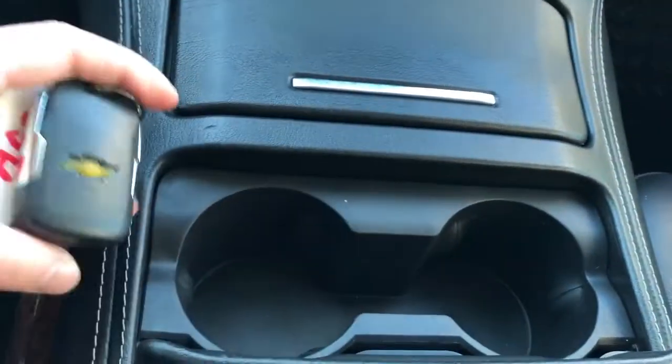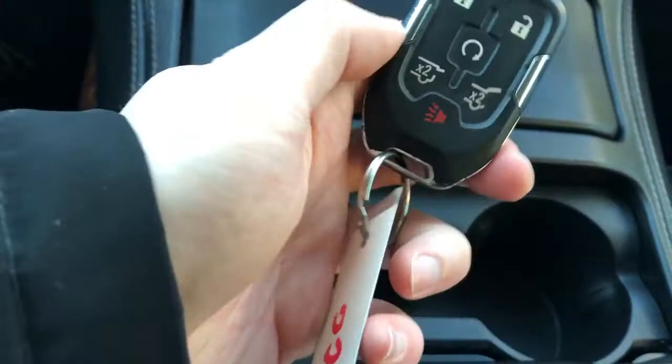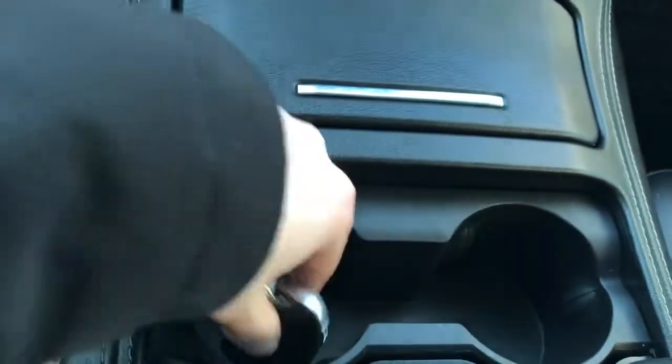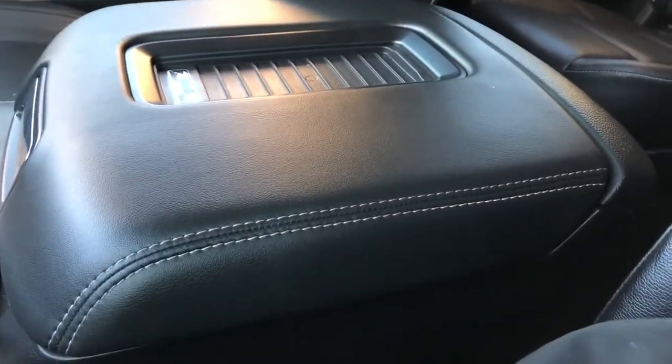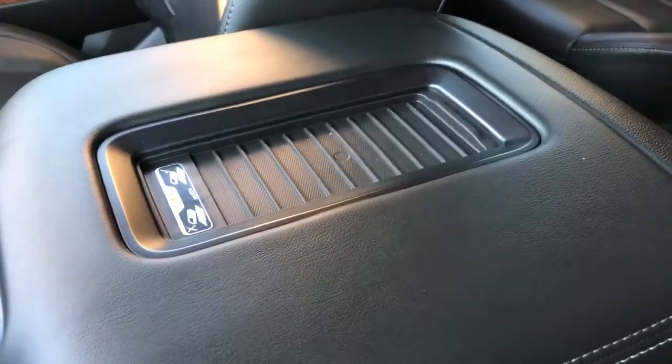You can see the key is actually in here. It's got remote start and then the glass and the trunk, the lift gate release. Our patent leather center console lid with our wireless charging pad.